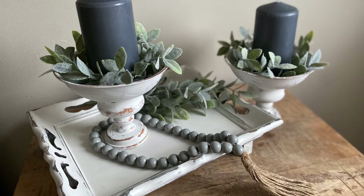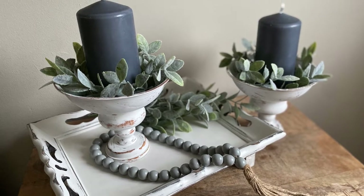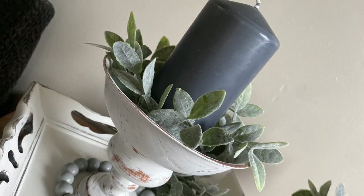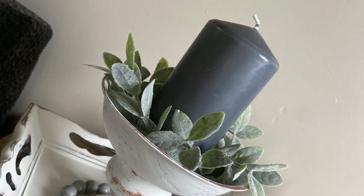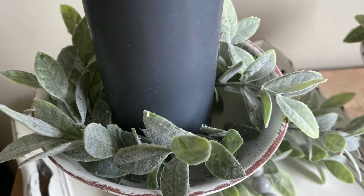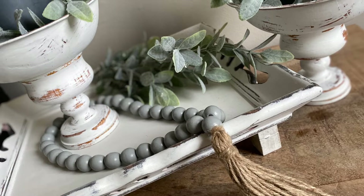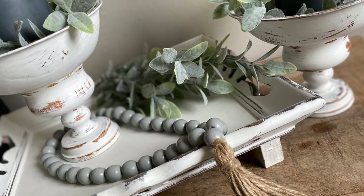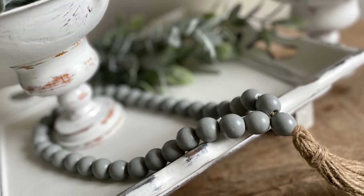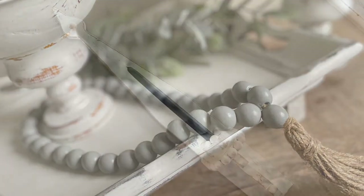And here is the final result — I absolutely love this. I took some greenery that I had on hand, simply detached it piece by piece and put it around the base of the candle, then took an extra piece to put inside the tray, and beautified everything with a beautiful beaded loop.